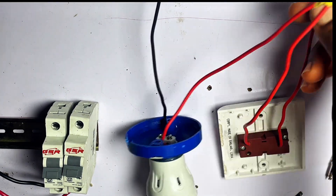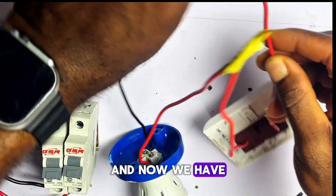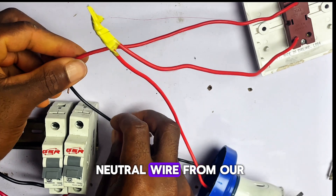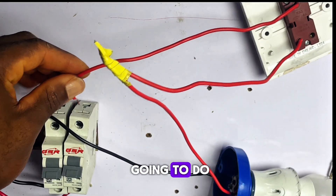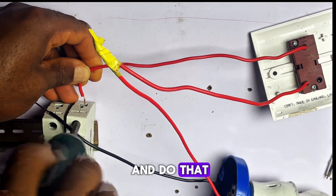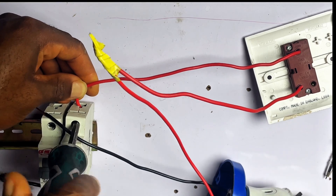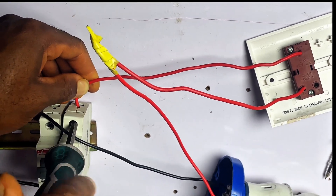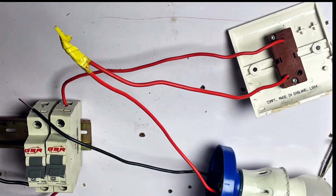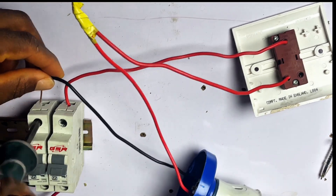The wire from our switch will connect it directly to our breaker. And now our neutral wire will also go to the neutral on the breaker.